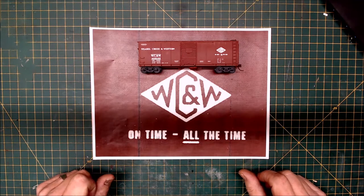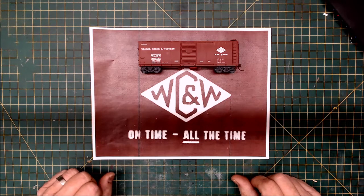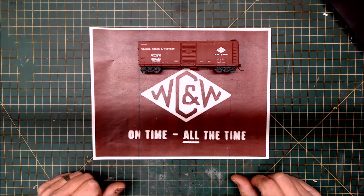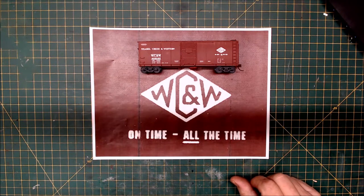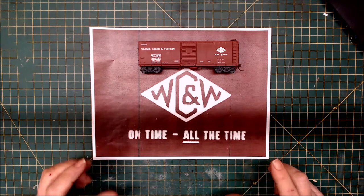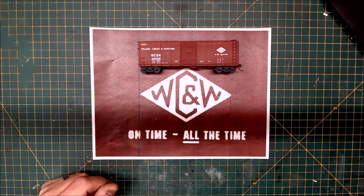I hired Greg Komar in Florida to do some dry transfers based on my design. I also purchased an Alps 5000 dye sublimation printer, which was capable of doing white printing — because as you know, getting white print is very difficult. Decal manufacturers use silk screen printing. Unfortunately, I didn't get very many cars done before a fire destroyed the Alps printer and my model room.